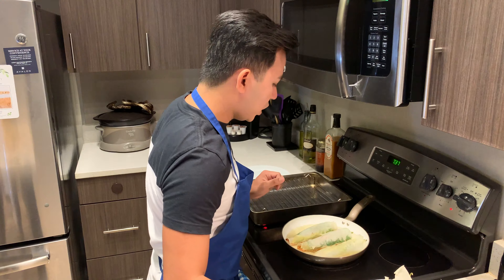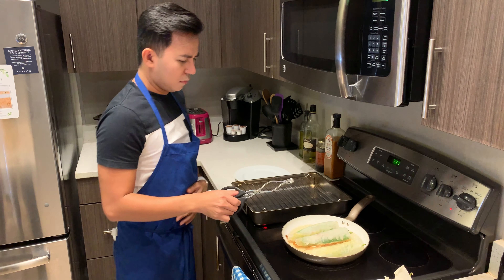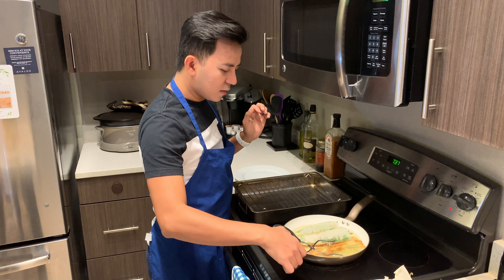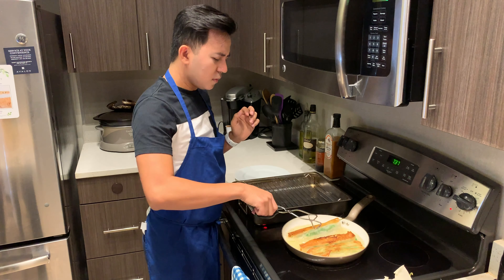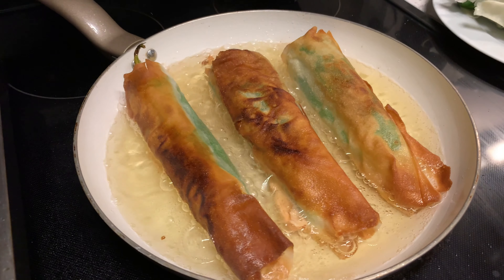Once it's really hot, put it on medium heat so it's not going to be burned. Because if you put them all together with no space, they're going to turn out not that good. Look at that golden brown! Once it's done and golden brown, we're going to drain it. Don't use paper towel — just use the drying rack so the dynamite roll would not absorb a lot of oil.